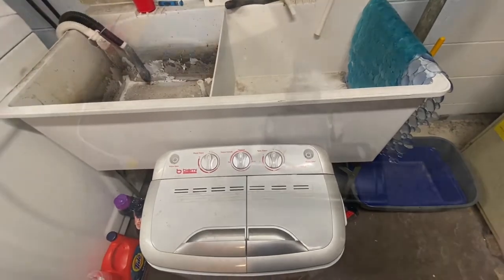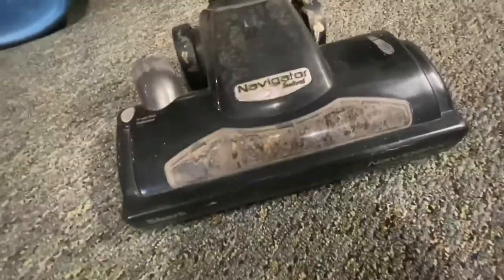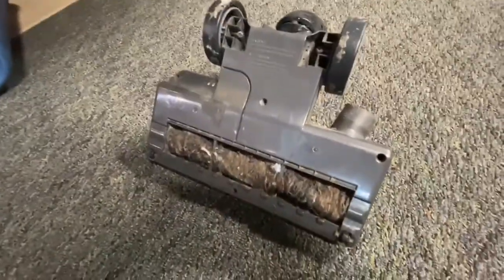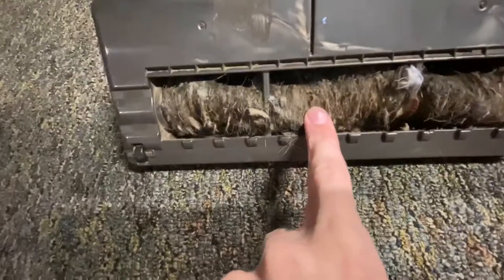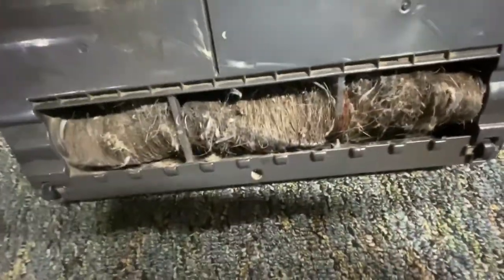Next step is to clean the brush roll. If your machine is like this, this piece is removable. If you cannot easily remove the brush roll, don't worry — there's still a way we can do this. But if you can easily remove it, I'd advise you to do so. The reason this one isn't easy to remove is because you have to literally disassemble it to get it out. So in that case, I don't take it out. What I do is I take a pair of scissors and I just cut along here, here, and here, cutting off all the hair on both sides.